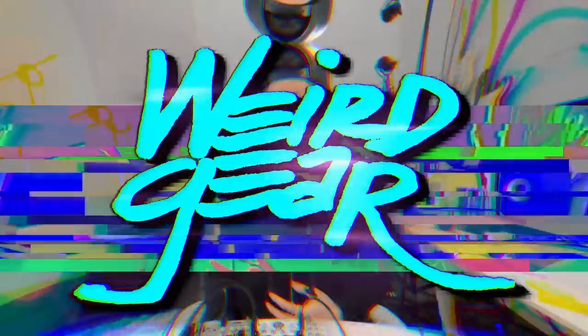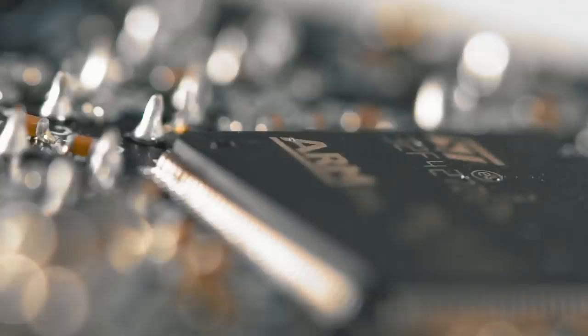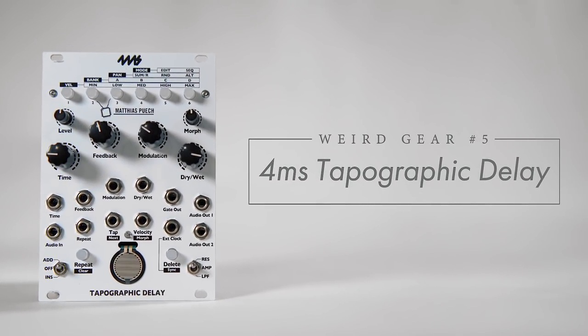Hey, it's Andrew Hwang, and this is Weird Gear. In today's episode, we're looking at the Tapographic Delay from 4MS and Matthias Puesch. It's a Eurorack delay module that has quickly become one of my favorite effects ever.